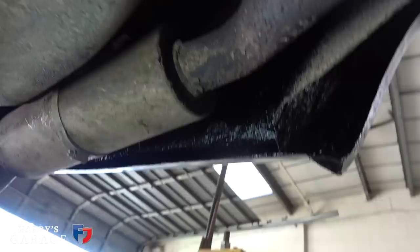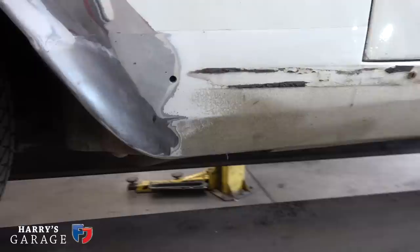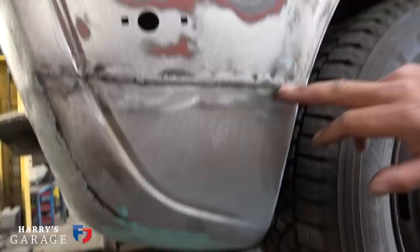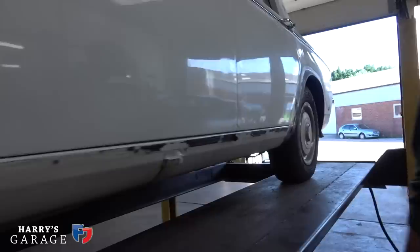Up in the inner arch area it was all corroded away, with nothing to attach to on either side - but now it's all sealed and painted up, giving it years of protection. Moving around to the other side, the lower corner has been repaired and smoothed off. There was also a bent piece near the barrel that's been straightened out. It's all come out very well.